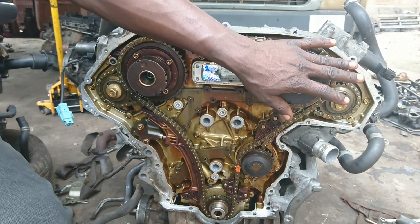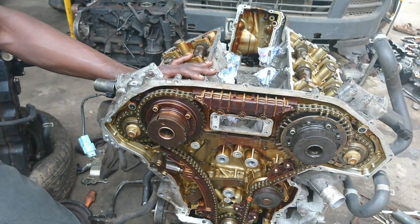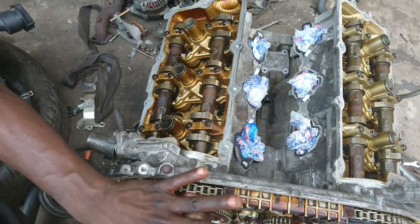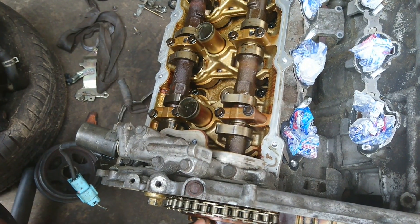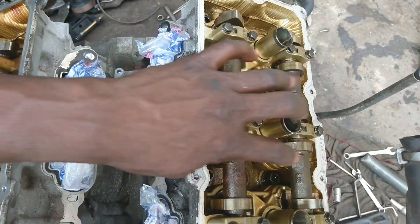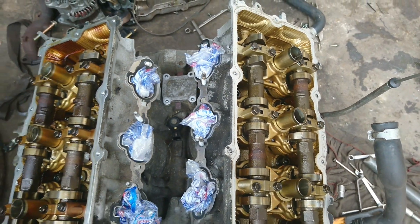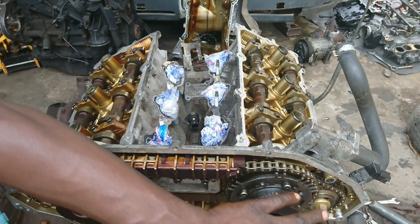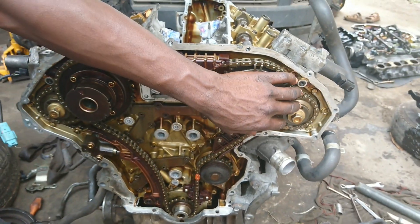The most important thing is the top marks and how you can align them. This is cylinder number one — this is bank one. The mark positions are already identified. Anytime you want to fix this area, make sure the mark positions are all in the correct order. This is bank one, and when you come to bank two, you can see the face on the right opposite side. I particularly removed this side, which will give you the correct mark, and get the pins aligned before aligning the sprocket to get the correct start.